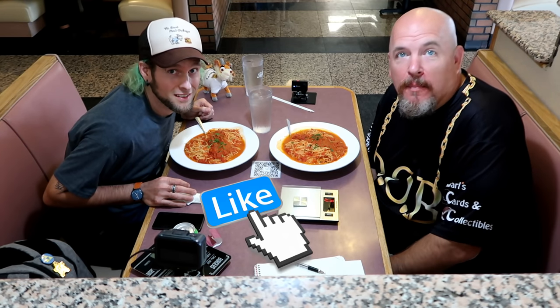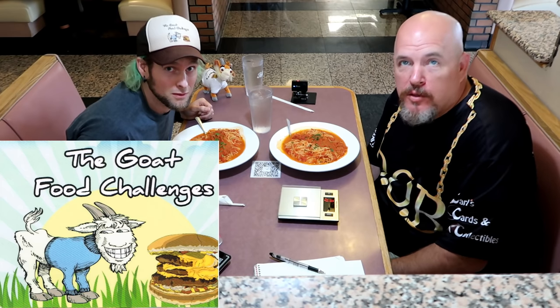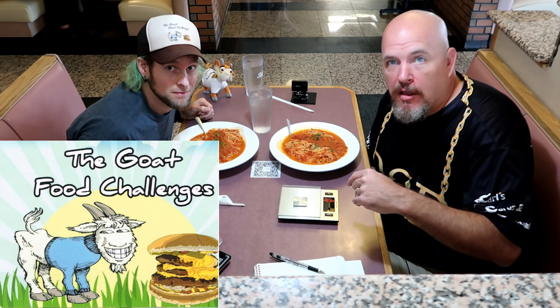Here we are at Tosco's Brick Oven Pizza for their all-you-can-eat pasta night on Monday nights. I'm here with Josh, who set this all up. Josh is from Goat Food Challenges — please check out his channel, I'll link him in the description below.